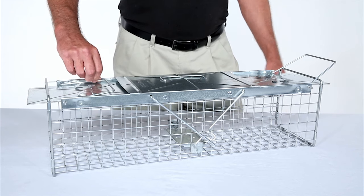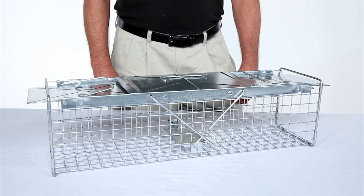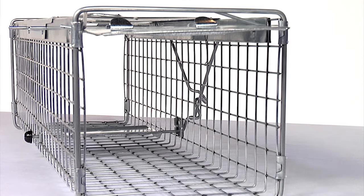Finally, gently turn the door lock knobs over so that both door locks rest on the doors. Now your trap is set.